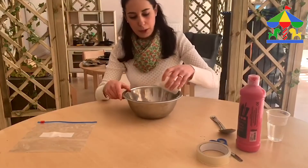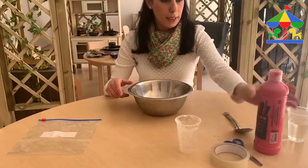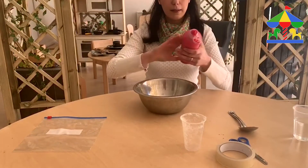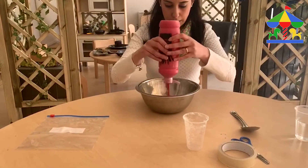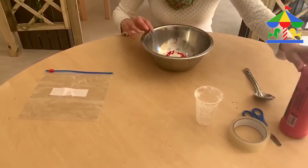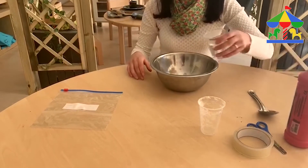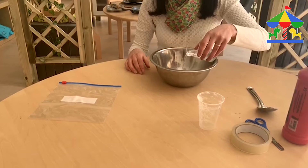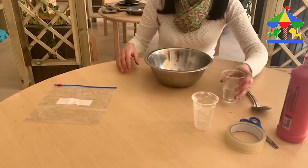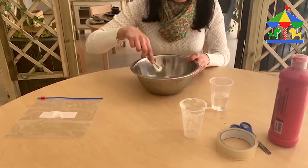We're going to start putting our flour in the bowl, mixing with a good amount of paint so our dough is going to be red color — you can mix it in a different color — and a little bit of water. Don't put too much, we're going to see it later, and with a spoon we start mixing it.